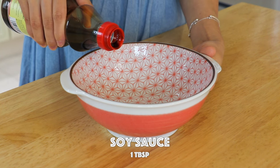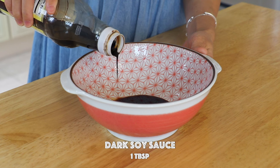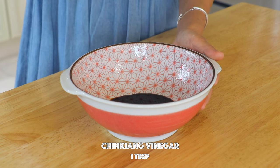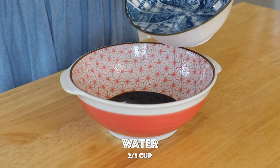To make the sauce, in a bowl mix in the soy sauce, dark soy sauce, Jinjiang vinegar — you can also replace it with other types of vinegar — sugar, and water.